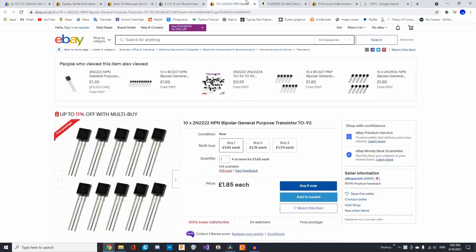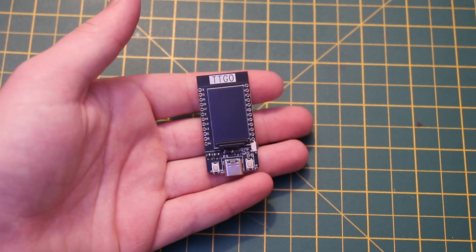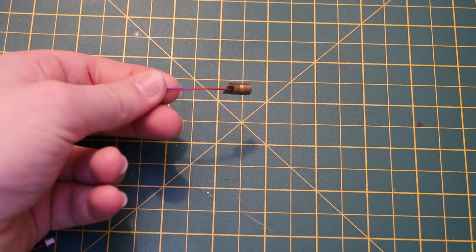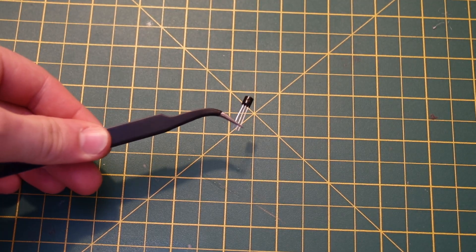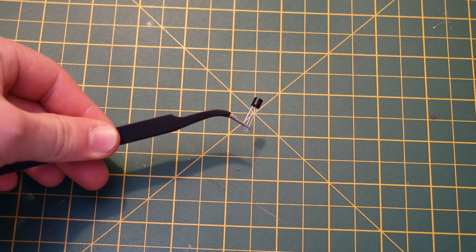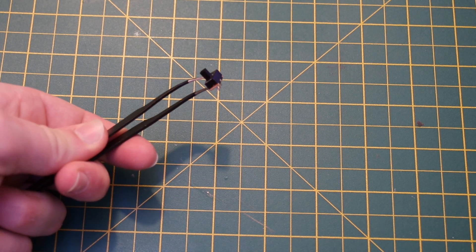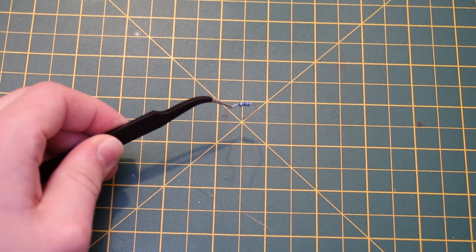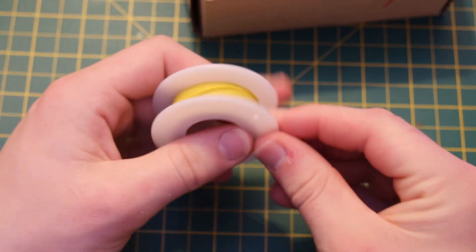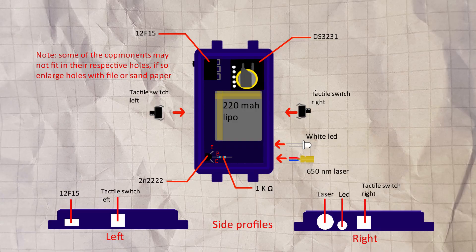All the parts are linked in the description below, which includes: a TTGO ESP32 T-Display development board, a 6mm 650nm laser diode, a 5mm white LED, a 220mAh battery, a 2N2222 NPN transistor, two 6x6x6 tactile switches, an SS12F15 sliding switch, a DS3231 RTC module, a 1k ohm resistor, and 30-gauge silicone wire — though you could also use enamelled copper wire. Here's the schematic and a component position diagram I made that we'll be using.